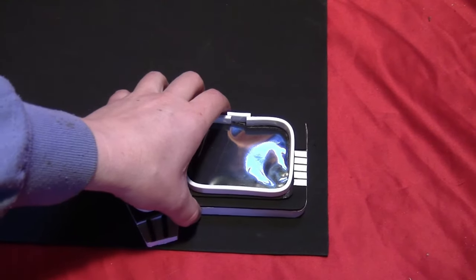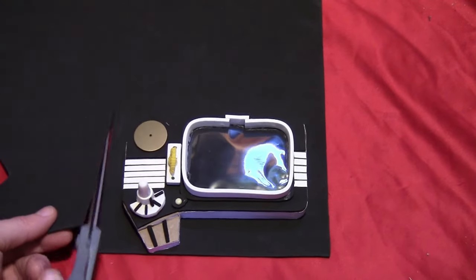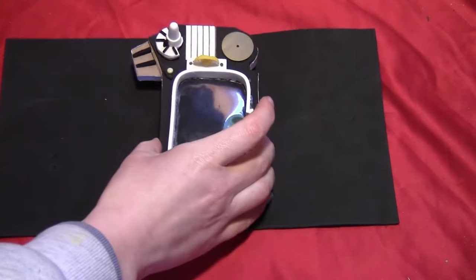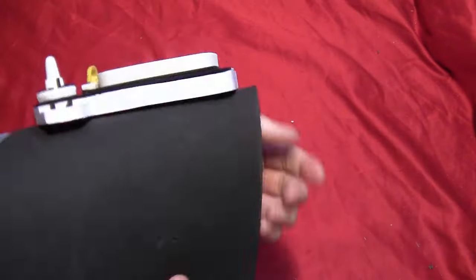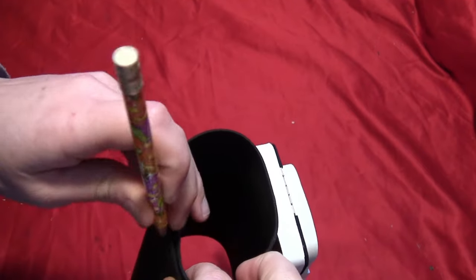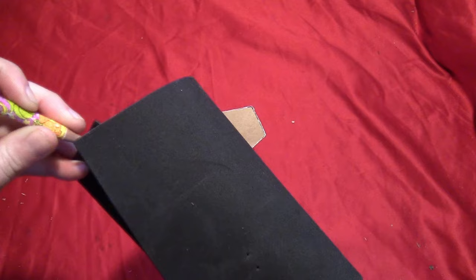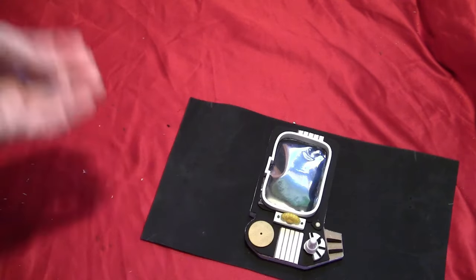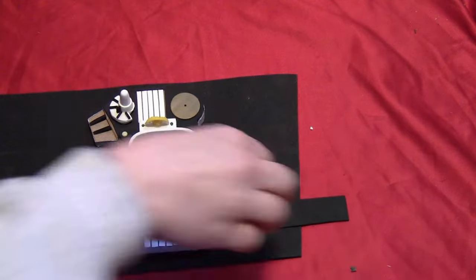Take a big piece of craft foam, lay your Pip-Boy top on it, and leave about half an inch of space on each side. Cut a strip long enough to go around your arm. Glue the Pip-Boy into the center, and when the glue is dry, wrap it around your arm. Mark off where it needs to be to close so that it fits perfectly on your arm, then just cut it so it fits.